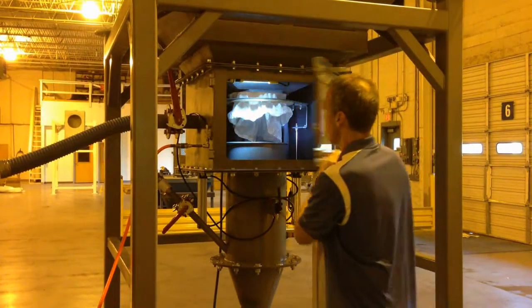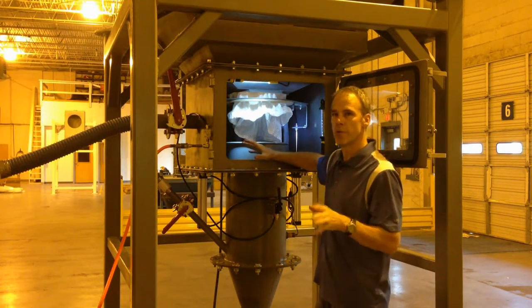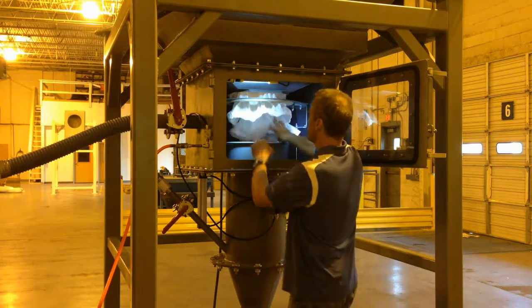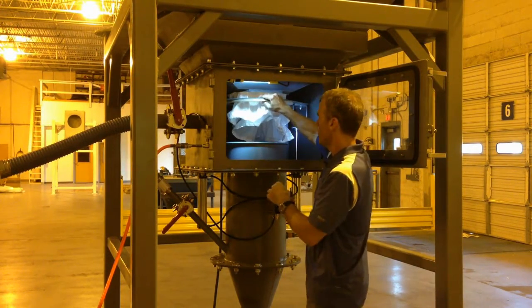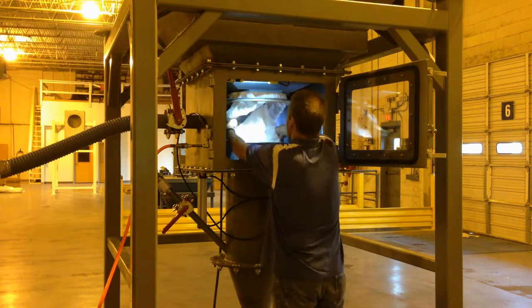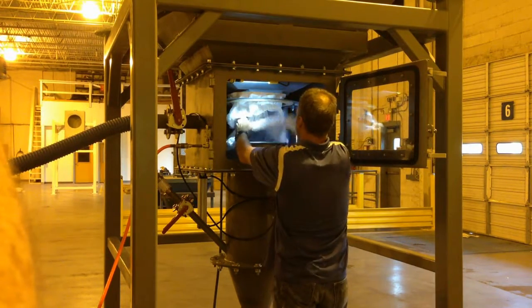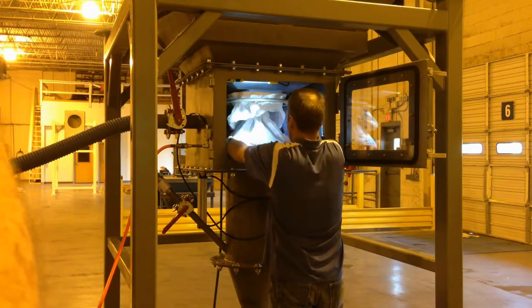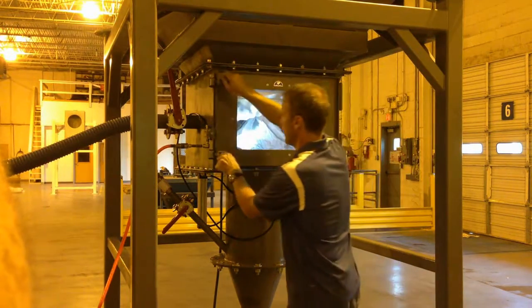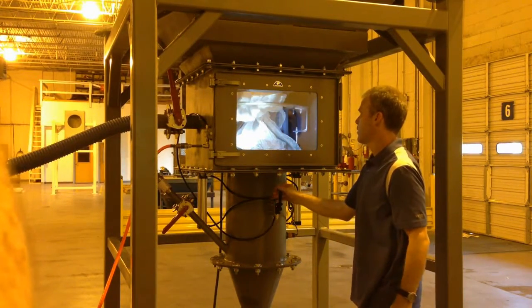The first thing you'll notice is that the bulk bag is contained within this access chamber. So if you do get a material spill, it's within a chamber as opposed to being in your plant environment. To access the bag, you'll see the clamp is already out. We're going to get up into here and place the bag over our inlet tube. We're going to close the door, then bring the clamp down and seal it.